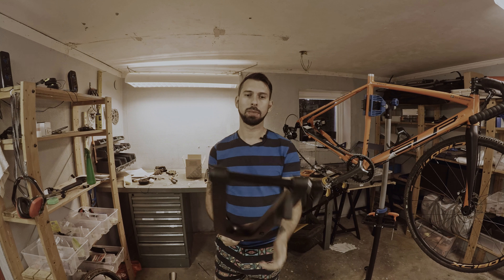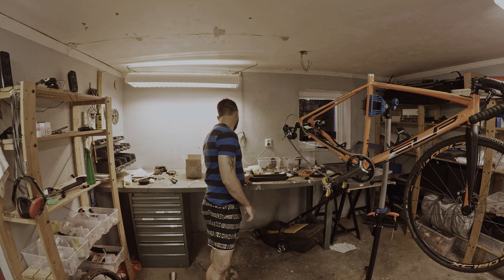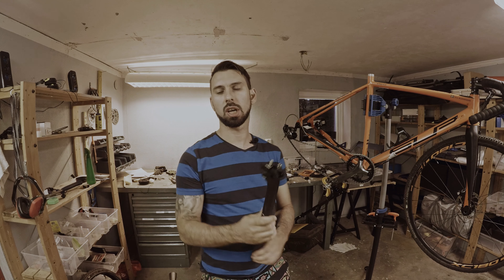It has a 15mm axle and it is pretty light. I also got a seat post, also a carbon fiber one that I ordered on eBay.